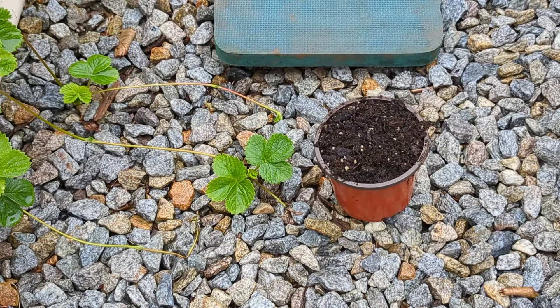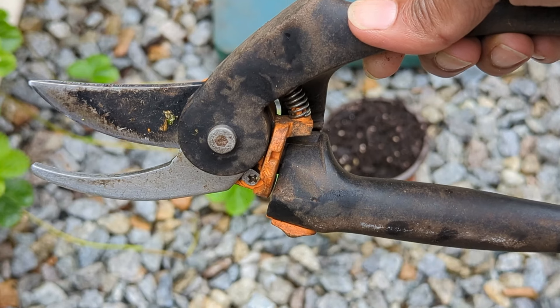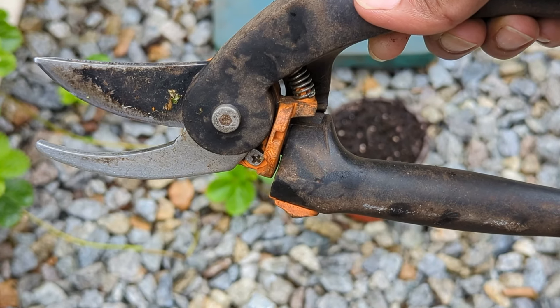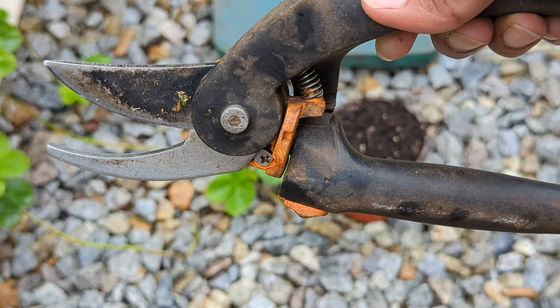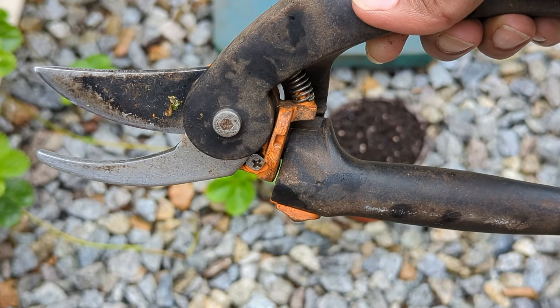In the pot I have some pre-moistened potting mix. If you are going to pot up your strawberries, just make sure that the soil is well-draining, but you don't have to pot them up — you can definitely place your plants elsewhere in your landscape. I'm just going to use hand pruners, but you can also use small hand snips. The key is to make sure you're using something sharp and something that's been sterilized. I like to use rubbing alcohol to sterilize all my tools.